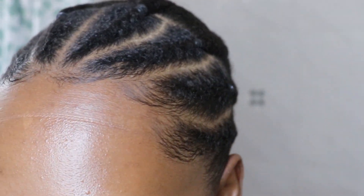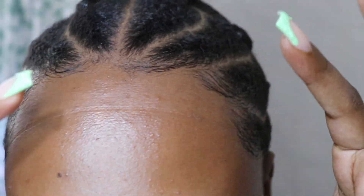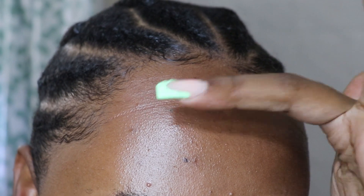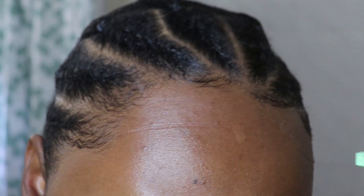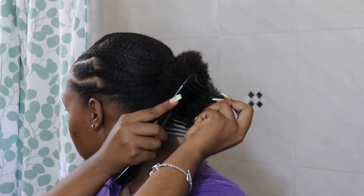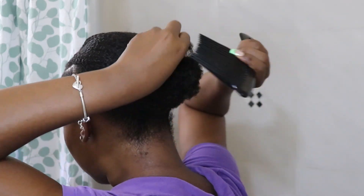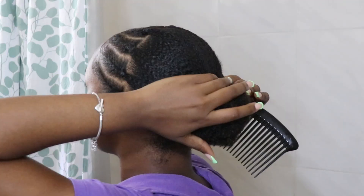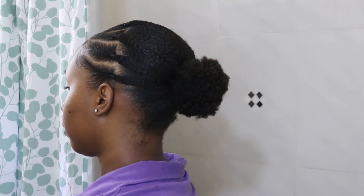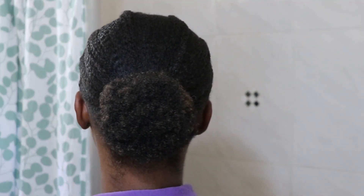Look at my edges! I tied it so tight there's a mark in my forehead, but we can still fix that. Here I'm just fluffing — using my comb to pick at the puff at the back to make it look a little more bouncy. If you want to wear your hair out just like that, you can.